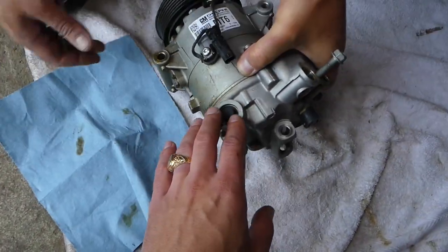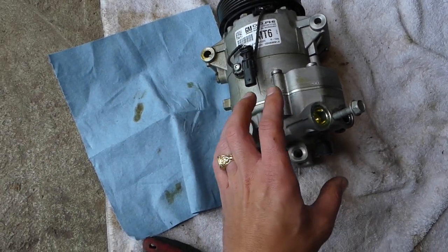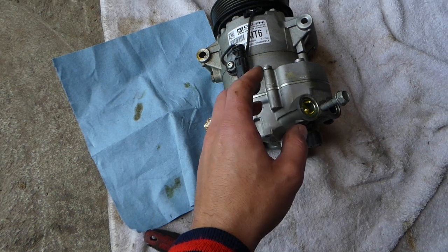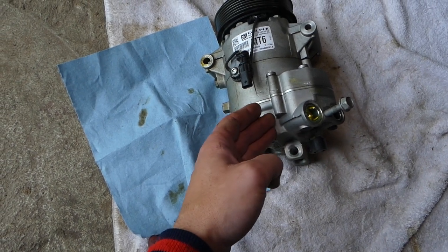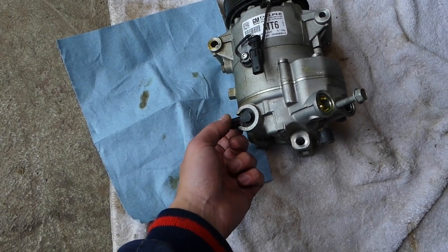You can replace that solenoid with the compressor still installed on the vehicle — you don't have to remove the compressor in most cases. However, you do have to drain the AC system. Take it to a shop to remove all the freon out of the system, because when you remove the solenoid, all of that will come out.